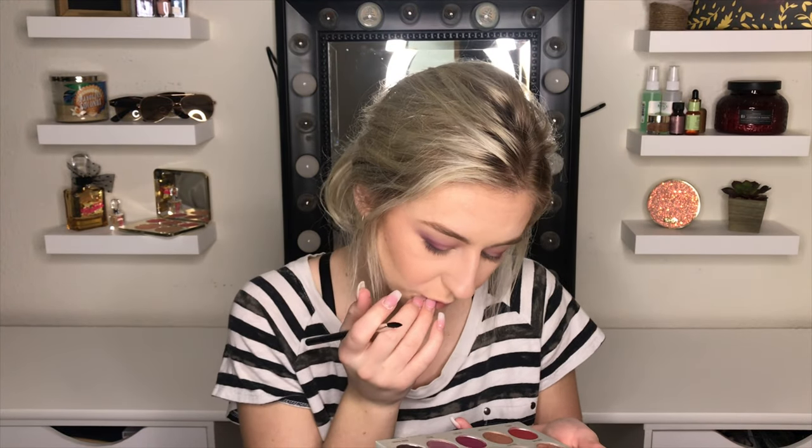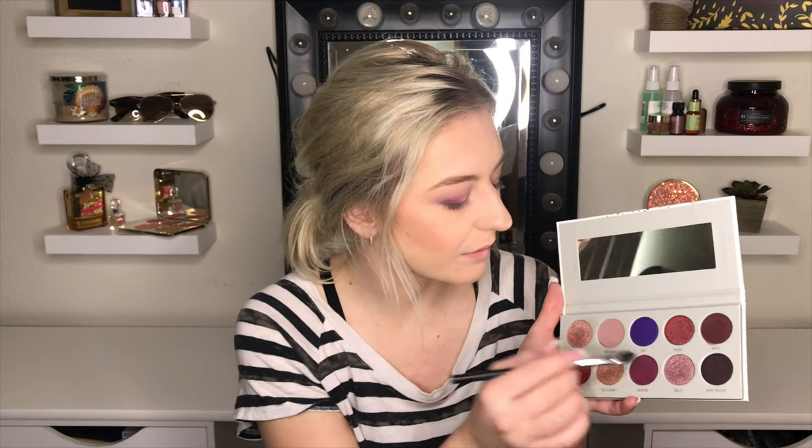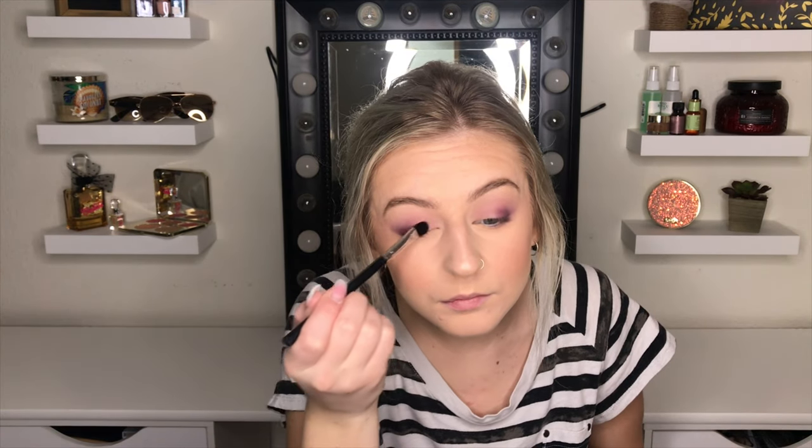I'm going to take some kind of sparkly color — I'm probably just going to mix all three of these, just because. Okay, good enough. I don't really feel like doing too much today. Now I'm just going to put on a little bit of eyeliner.